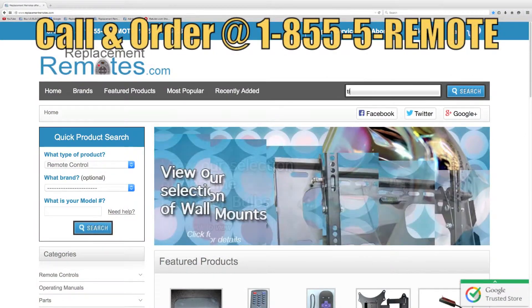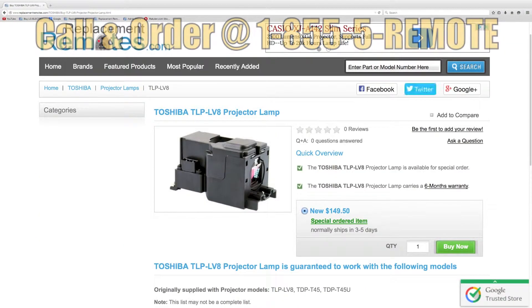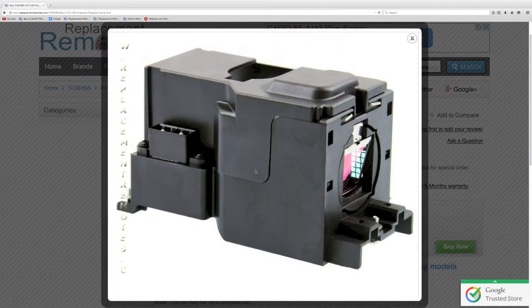If you have a question or would like to make an order by phone, give us a call toll-free at 1-855-736-683, and our friendly staff will be glad to help you.